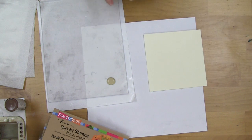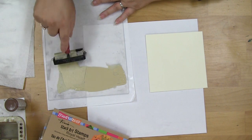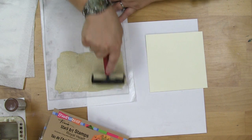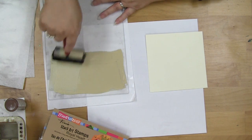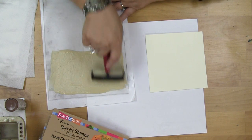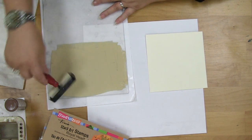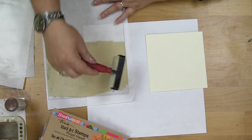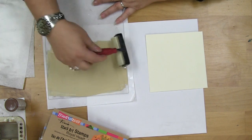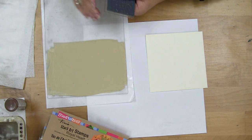So the first thing I'm going to do is put out a drop of paint and just roll it on my creative palette. This is just like creating a giant stamp pad. Stamping with multiple stamps and doing multiple impressions is really quick and easy. I want to make sure that all the paint on here is nice and thin so I don't get too much built up on my stamp.